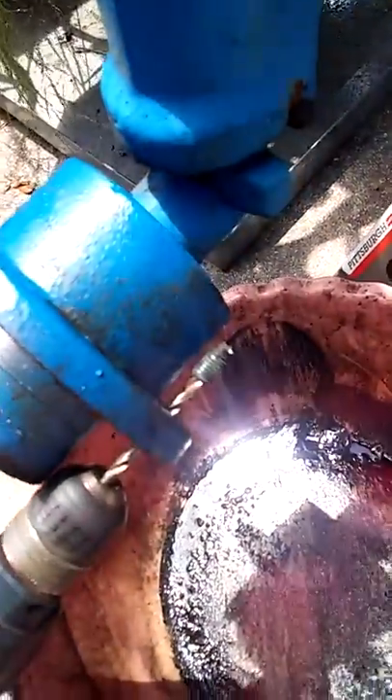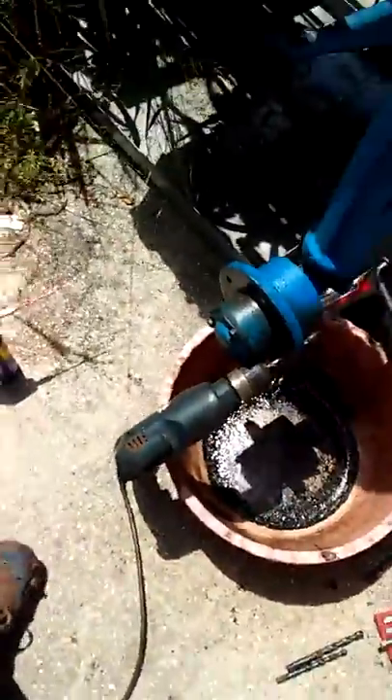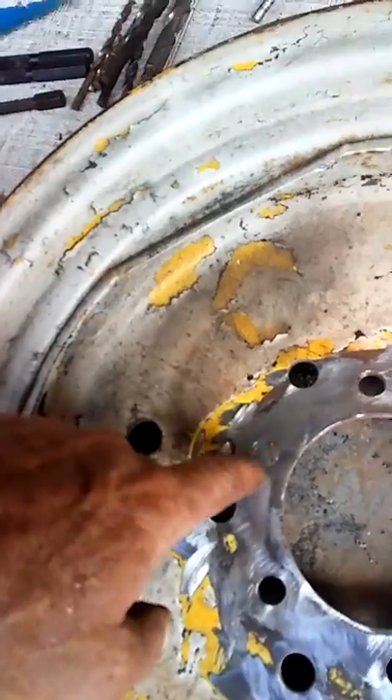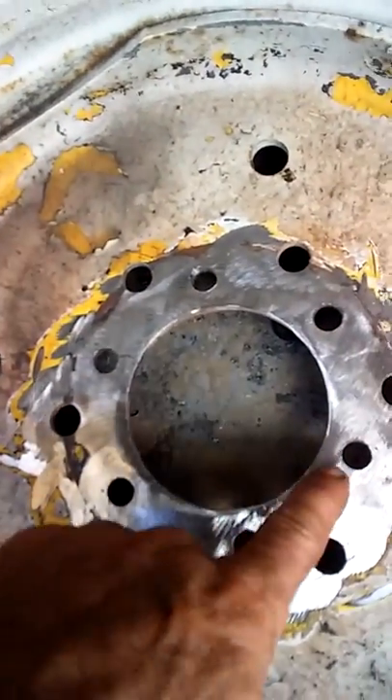That's what I call luck — there's the other one right there. The rim — don't put that tire on there. I tried welding it but it ain't gonna work. Got cracks all through here, cracks all through here — it's just cracked up.